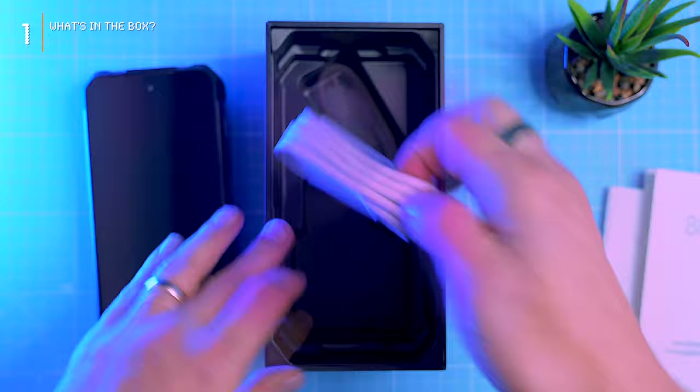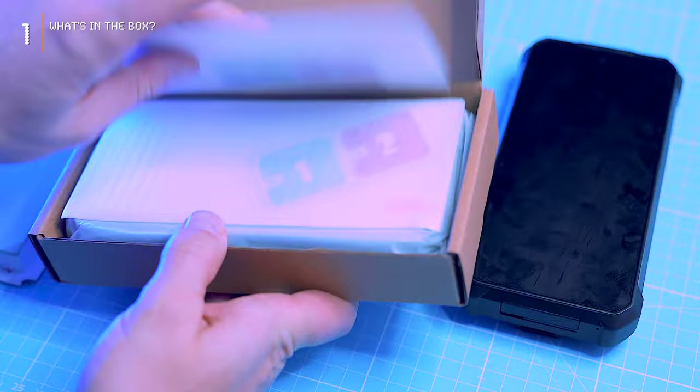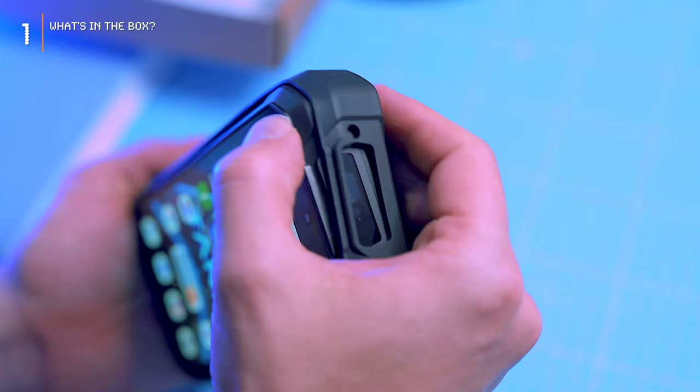In a secondary box we uncover a screen protector and a protective case. This phone is built like a tank, but double protection all the way.